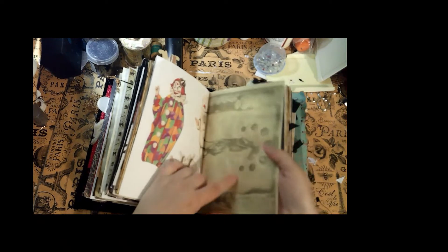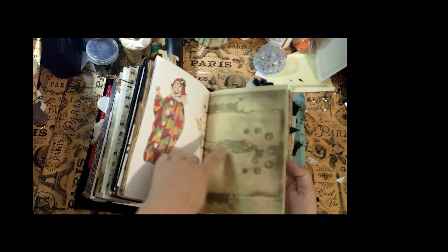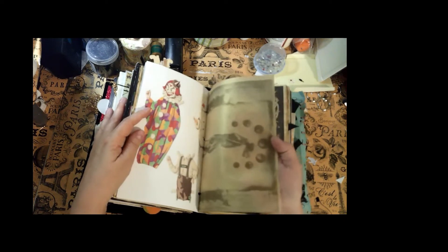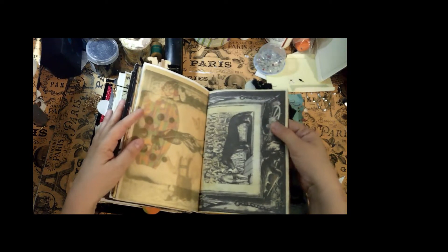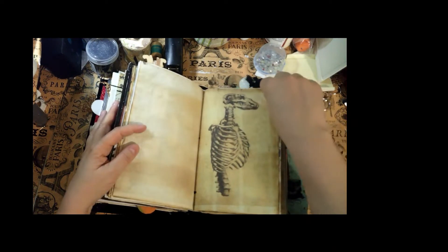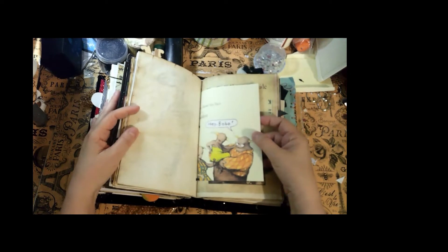This is the werewolf side of things. This is some vellum with really cool paper I found on Etsy that I printed on vellum — it turned out kind of cool with a little bit of a gold sheen, which is pretty. Here is the werewolf paper on tea-dyed paper — the printable. I love that. Lots of creepy visuals here.